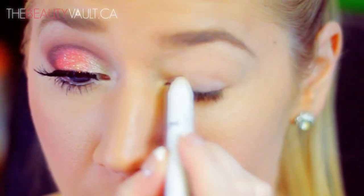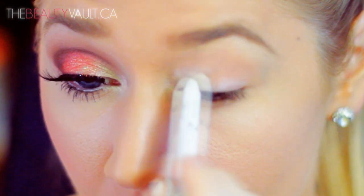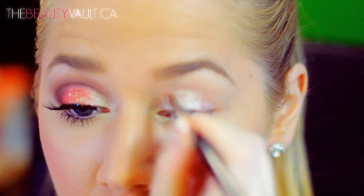The first product I'm using is the NYX Jumbo Eye Pencil in Cottage Cheese. I'm applying this to the first portion of my lid space as well as my tear duct, and then I'm gonna spread it out evenly with a synthetic brush. Cottage Cheese is like a pearlescent white shade — it's really nice and shimmery.